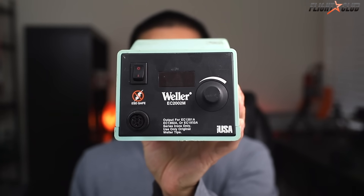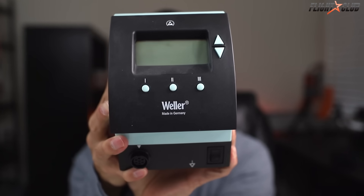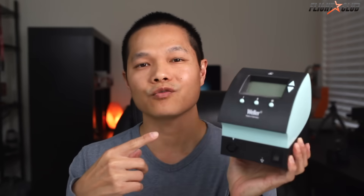I got this Weller WESD51 about 20 years ago when my school was changing equipment. I got this one used, but this thing is still going strong and I would probably still be using this if my friend didn't give me his WD1002. This is about a $400 soldering iron — it is discontinued — and I'll probably have this soldering iron for the rest of my life.